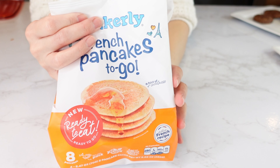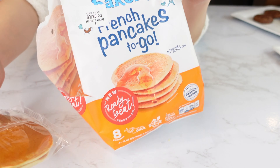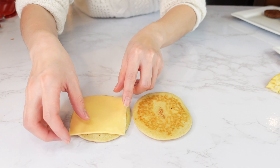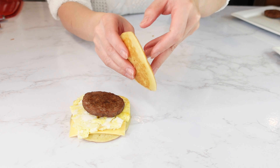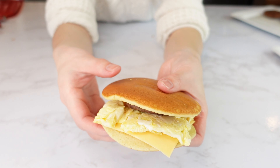The next one is my favorite — McGriddle. I'm going to use the pancake as a sandwich bun to make a bacon, egg, and cheese McGriddle. Add cheese, egg, and sausage patty. Here you have it — sausage, egg, cheese McGriddle.